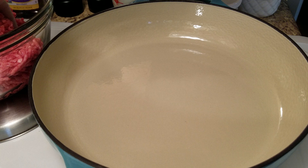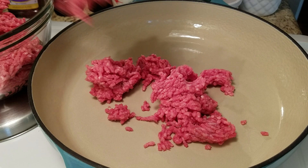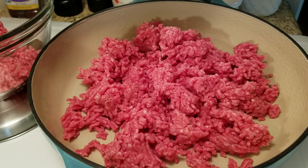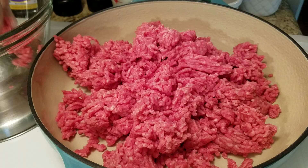This dish is very easy and simple to make. The first thing we're going to do is cook our ground beef. How much meat you want to use is up to you — I'm using about two pounds of ground beef and I'm going to cook that on medium-high heat.